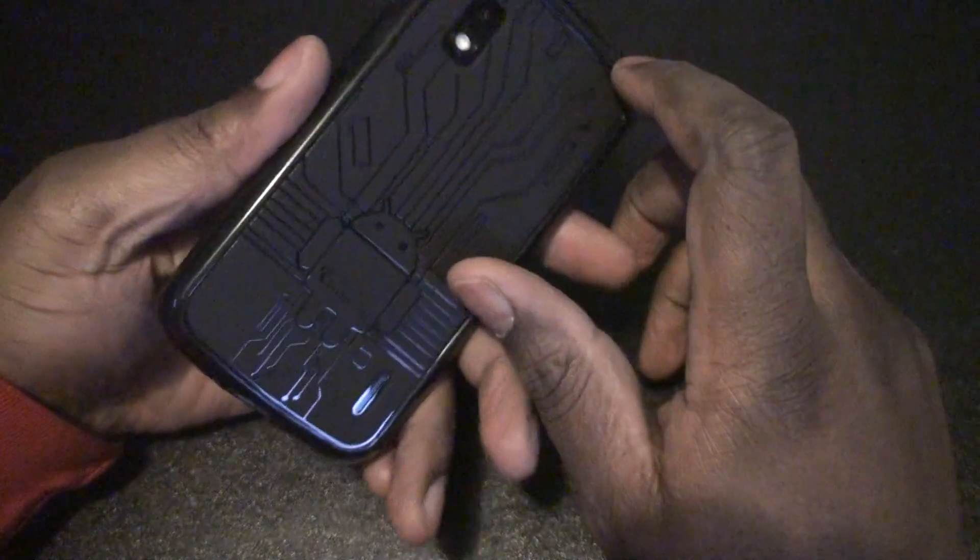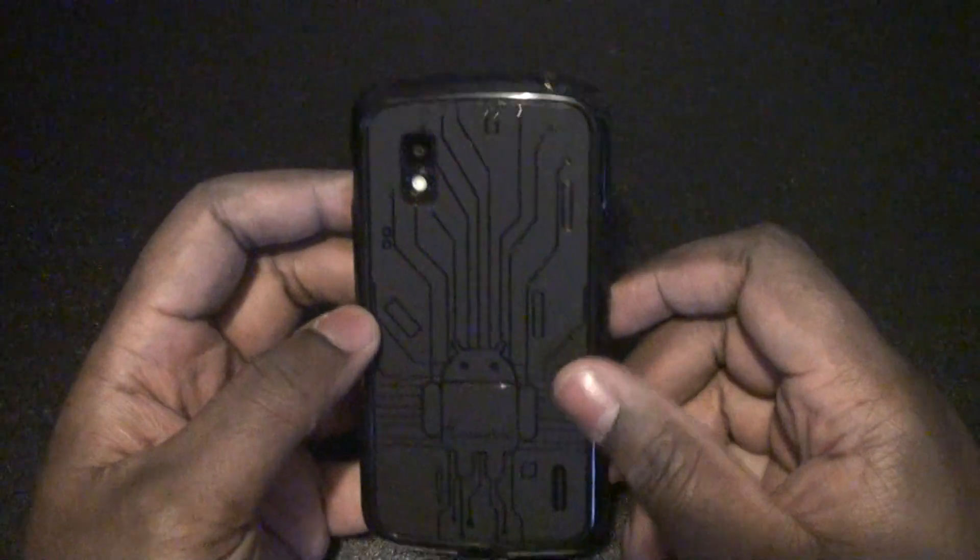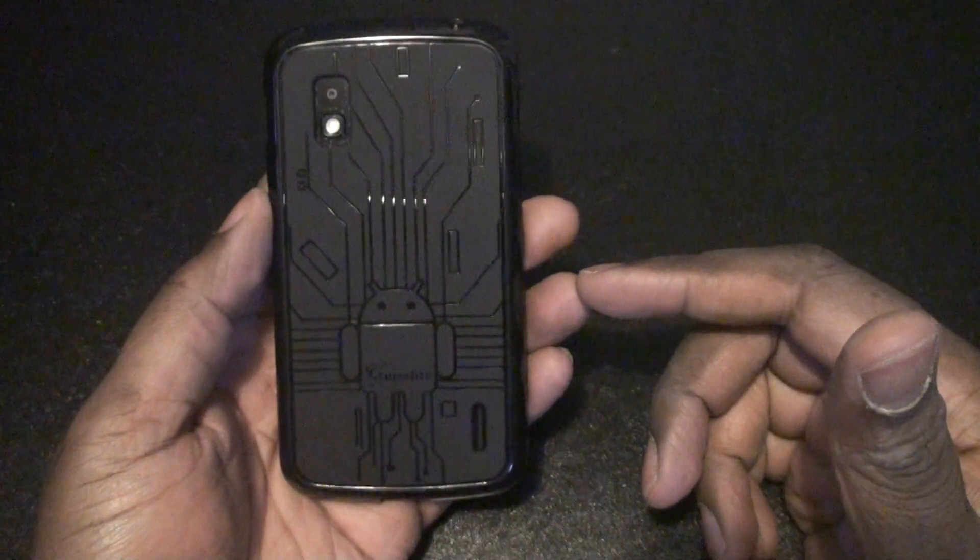Right off the bat I'm gonna say this case is really excellent, especially for the money. It's around 14 bucks shipped. It's really nice — it doesn't feel like it's gonna fall off or anything like that. I really like the case and I would definitely recommend anyone who has a Nexus 4 to go ahead and take a look at it.